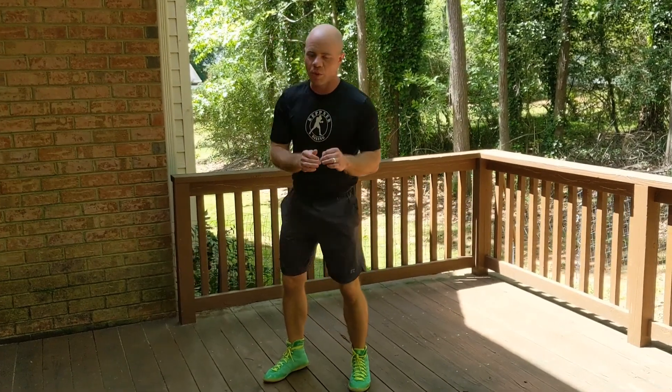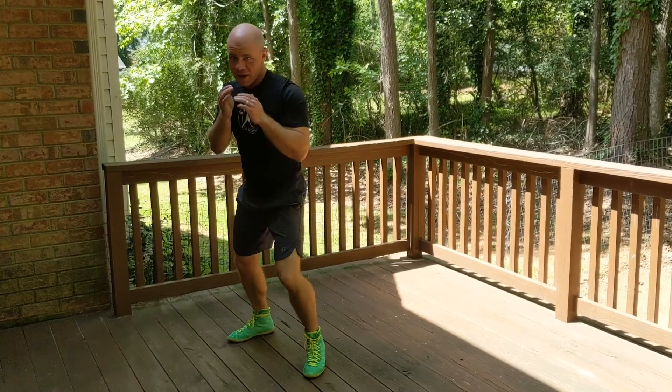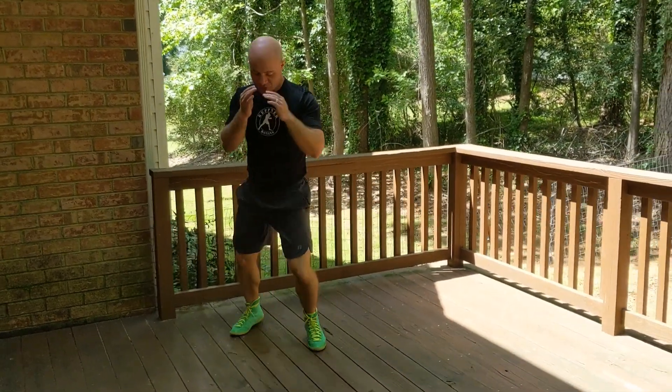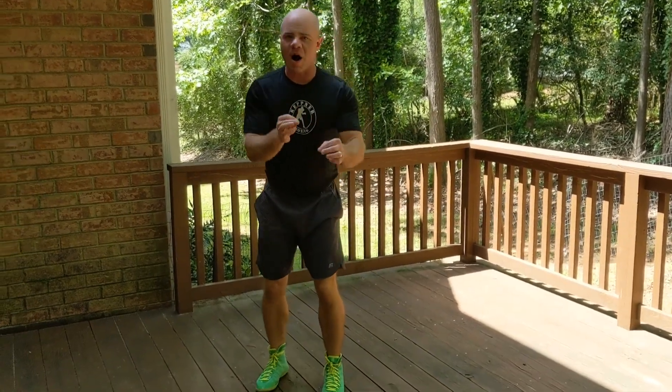So we're going to incorporate that into your shadow boxing — mixing in those feints. Very important, very good move to do. So maybe here, bounce around, shoot my shots, and then maybe here, like that. Maybe think I'm going over there — I'm not. So here maybe.